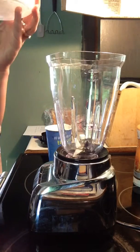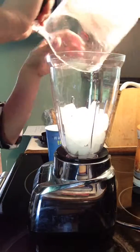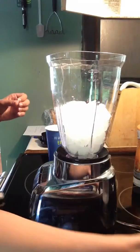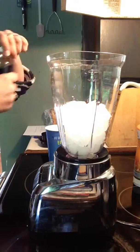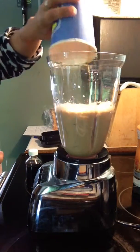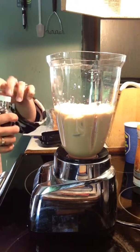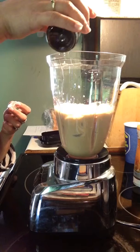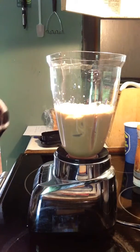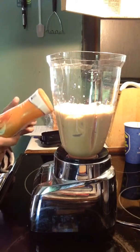I have about two cups of ice and my coffee — almost a full large cup. I'm going to add about a teaspoon of vanilla extract — not very much.